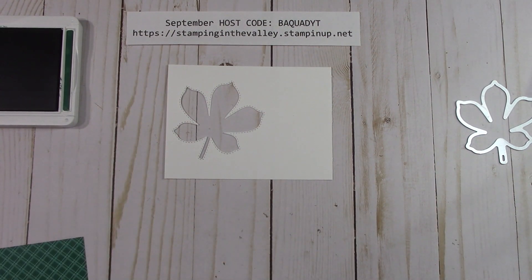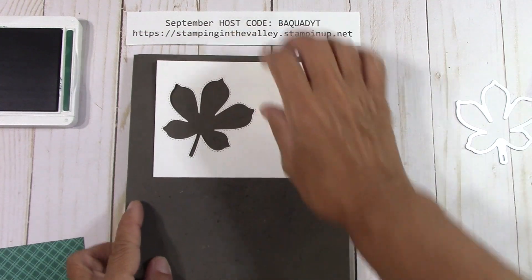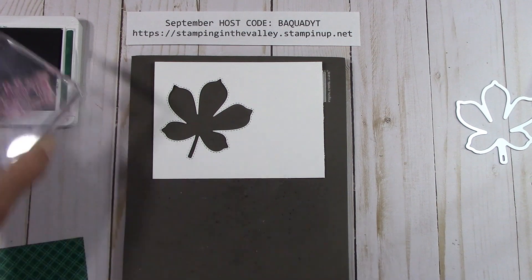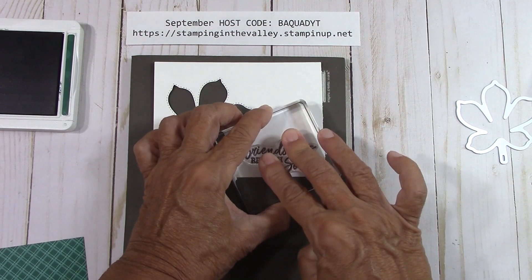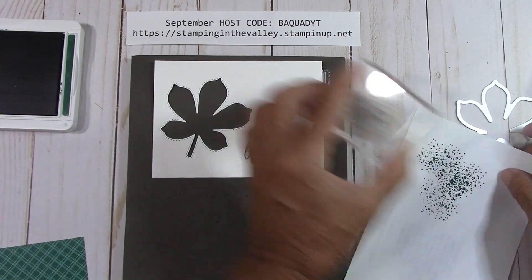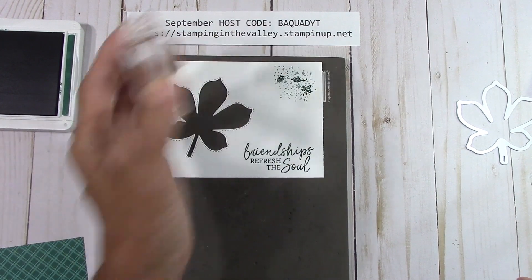Friendship Refreshes the Soul is what we're going to stamp. Let me get my foam mat because now I'm switching to photopolymer. We're going to stamp Friendship Refreshes the Soul right down here at full strength in Shaded Spruce. We're going to come back in with our splatter, put it up in the corner, stamp it off, and then add our leaves at full strength.